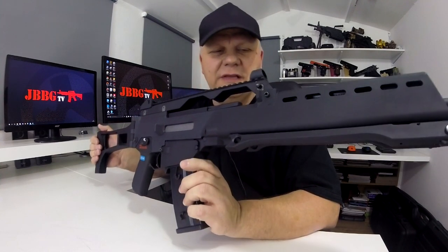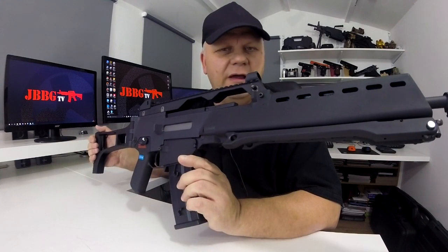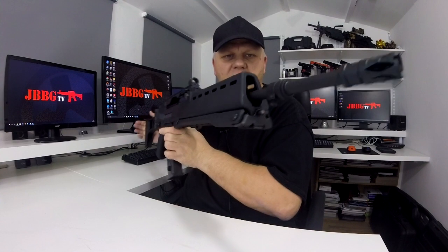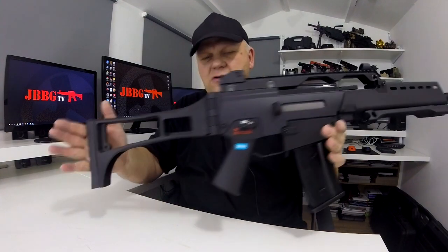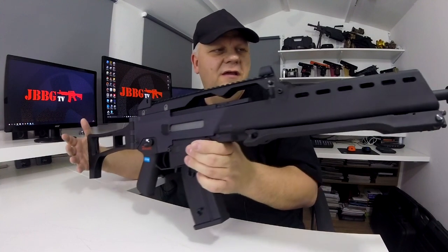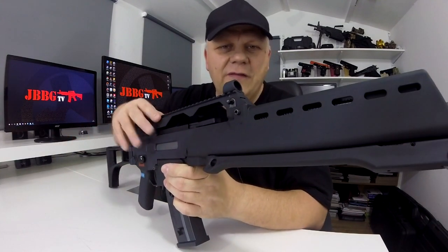It delays it by a couple of days because we have to paint and let it dry, but the post is exactly the same fast delivery to your front door. So that means anybody 18 years and over can buy this gun. It is a superb AEG ready for action. Thanks for watching.